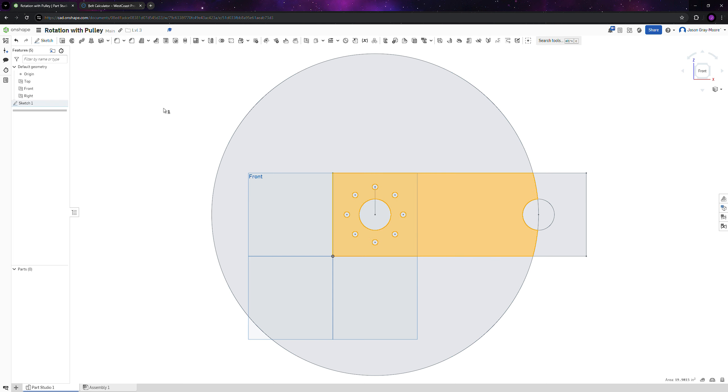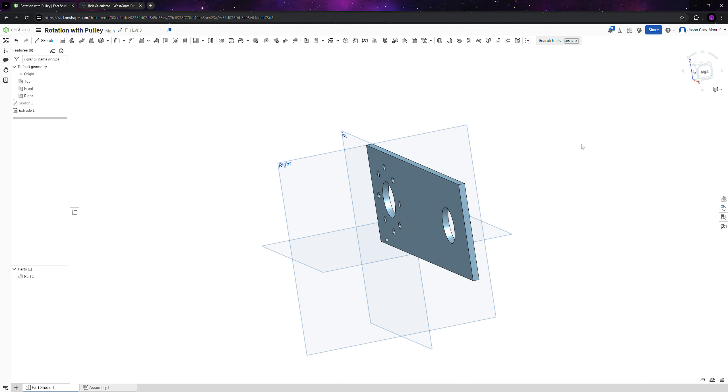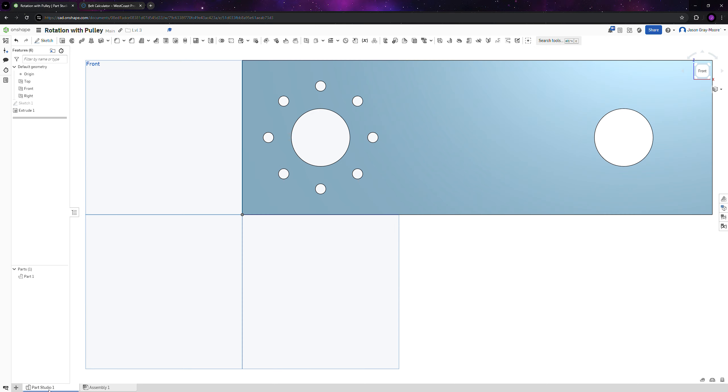Go to the plate, do an extrude, and select everything you want to extrude. Change the thickness to 3/16 — so enter 3 divided by 16 of an inch. Rename this part 'Pulley Plate'. Similar to the other design, we're going to need a hex shaft on the other end.